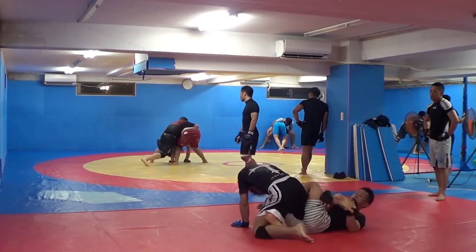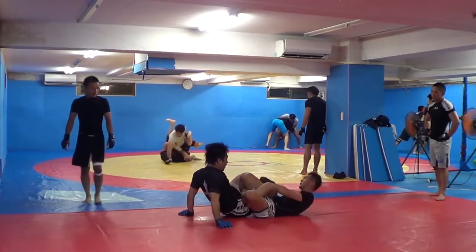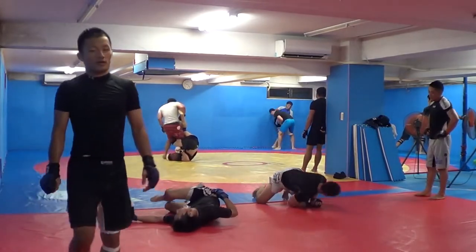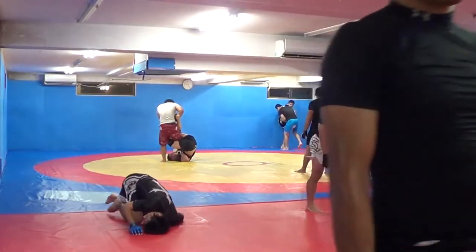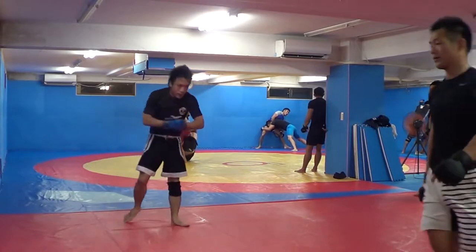Kind of go behind to the back here. Schoolboy ankle lock attempt. As I go back — we've seen Shogun attempt that, Machida attempt that in the UFC. Rosemar at Polaris got it once in Brazil. Now I'm working on bringing him down.